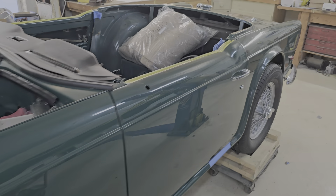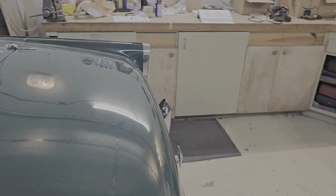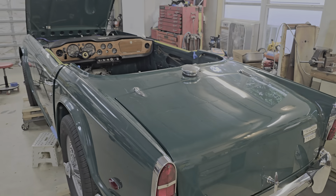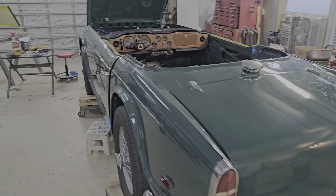Yeah, it's starting to look like a car now. So hopefully we're in the final stretch.